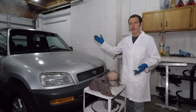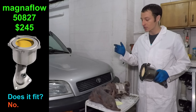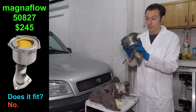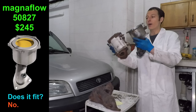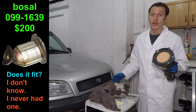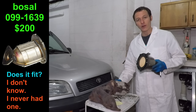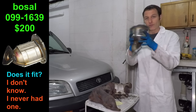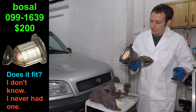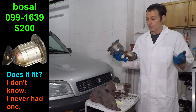I ordered a Magnaflow 50827 catalytic converter, which is supposed to be a direct replacement for the RAV4. But when I got it, it didn't fit — the downpipe was too long — so I returned it. I then ordered the Bosell 099-1639, and according to the picture it would fit. However, when it arrived from Amazon it looked nothing like the picture. Upon closer inspection, I saw 452827 printed on it, which is actually another Magnaflow converter — also the wrong one for my car.